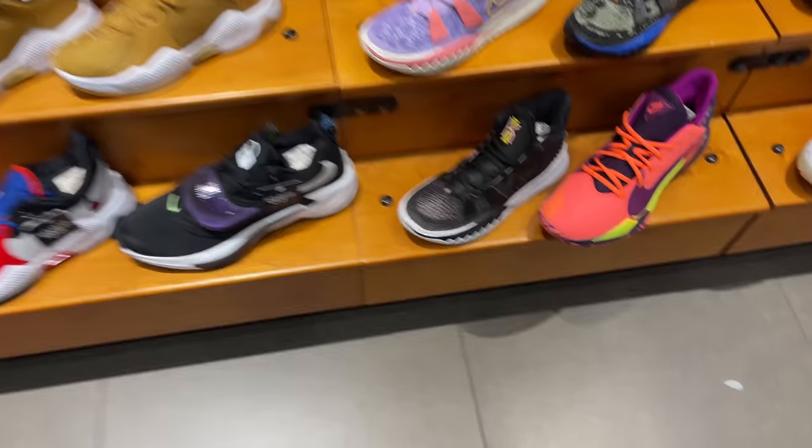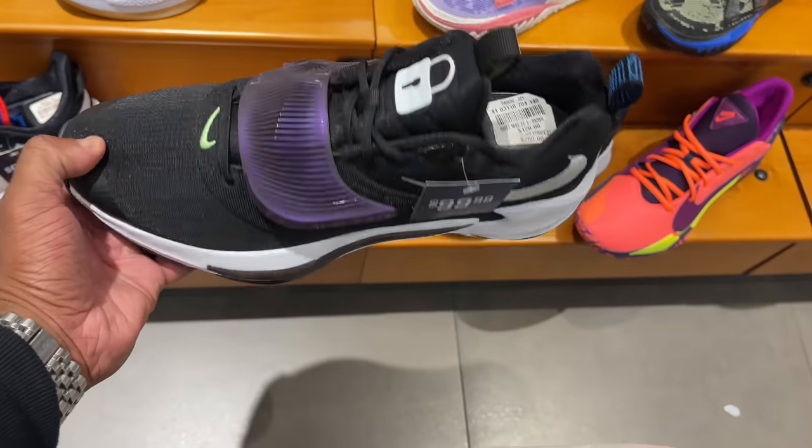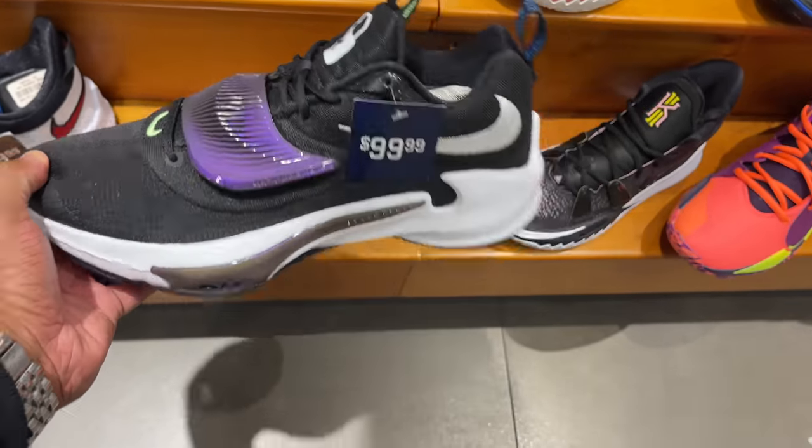These freaks already dropped — they came from $120 to $99. That was quick, man.